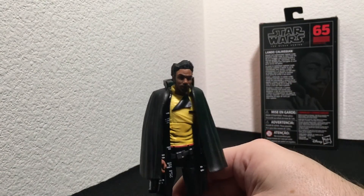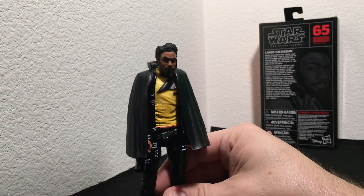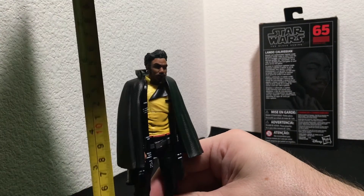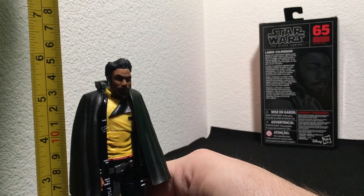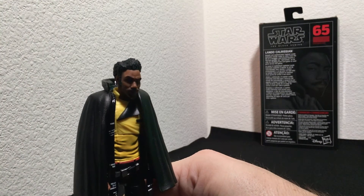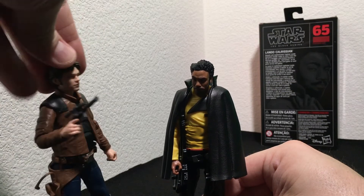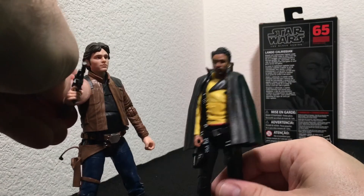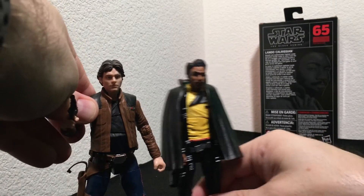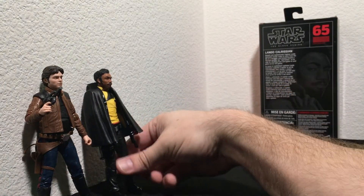Let me show you how tall this guy is. If you remember, Han was a little over six inches, where Lando is just under six inches. So by comparison — Lando, meet Han. Han, meet Lando. It's a nice pair — those look pretty sweet on your desk if you're a big Star Wars fan.